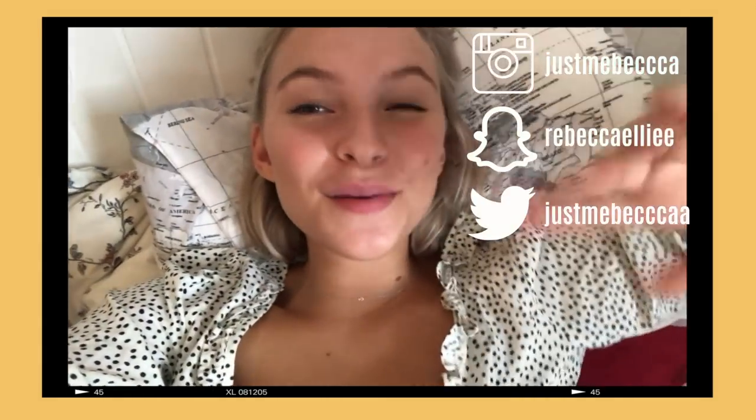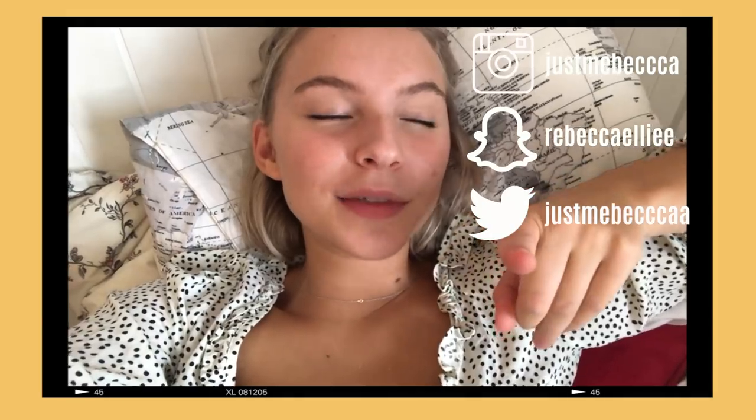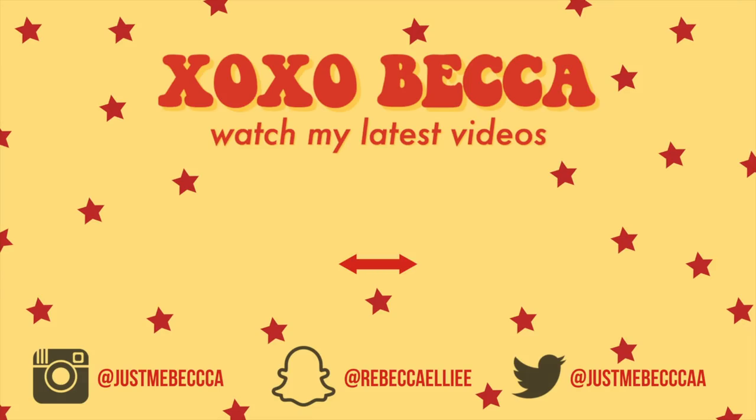Thank you for watching this video. I really hope you enjoyed it. If you did, don't forget to give it a thumbs up, comment down below, and subscribe if you haven't already. I love you all. Bye — don't forget to follow my socials to keep updated with my life. Bye.